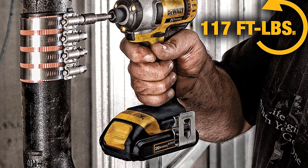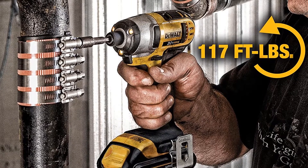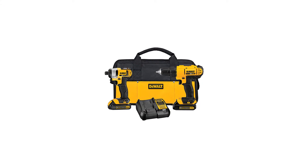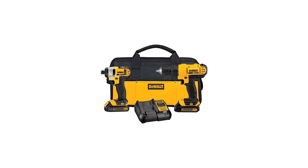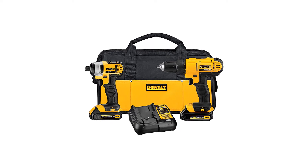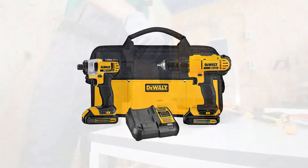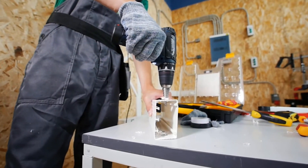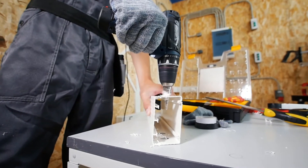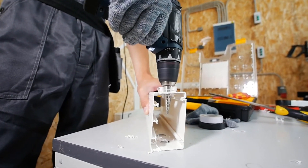The DeWalt DCK240C2 cordless drill combo kit is compact, sturdy, and completely easy to handle. The lightweight and neat design provides real comfort of use, with an ergonomic grip that gives you two different power machines in this kit: a half-inch drill driver and a one-quarter-inch impact driver. It works with a 20V lithium-ion battery, and the compact, lightweight drill has a smart design ensuring greater user comfort.